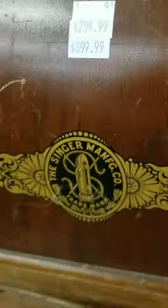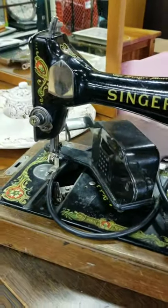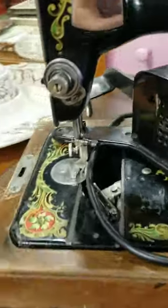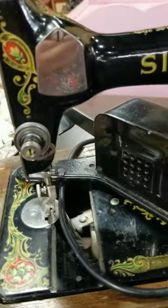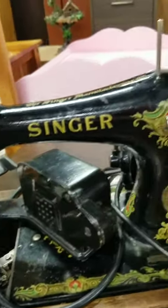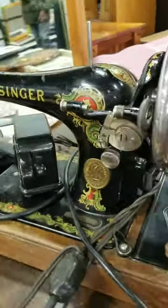Another Singer Coffin Case sewing machine — look at that decal on the case. I'm not sure if this one is supposed to be $299 or $399. It's at the same store where I found the $300 machine, and this is the third Bentwood case Singer I have found in thrift stores in Albany, Oregon in the past three months.